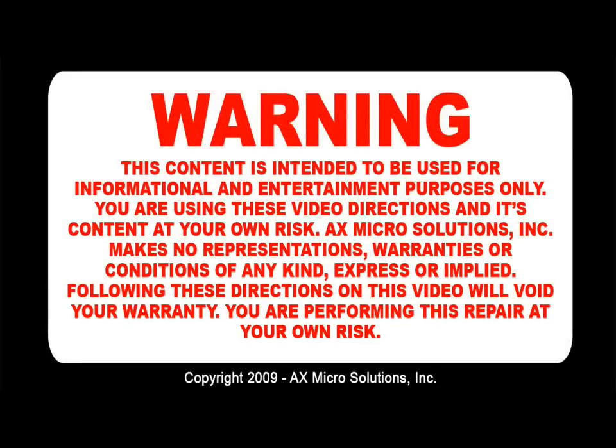Warning! This content is intended to be used for informational and entertainment purposes only. You are using these video directions and its content at your own risk. AX Microsolution Inc. makes no representation, warranties, or condition of any kind, express or implied. Following these directions on this video will void your warranty. You are performing this repair at your own risk.